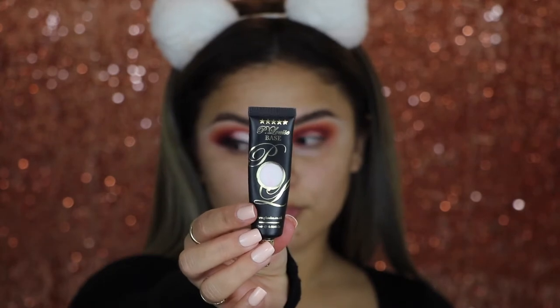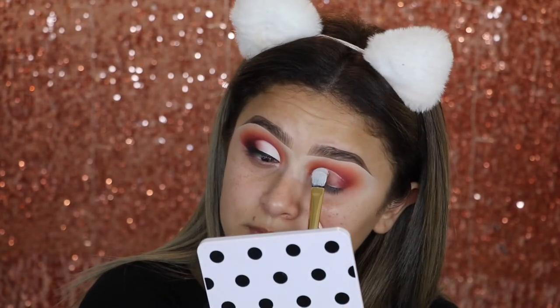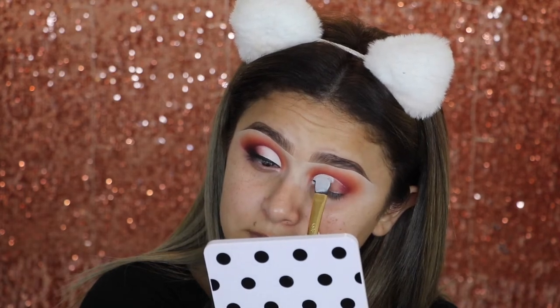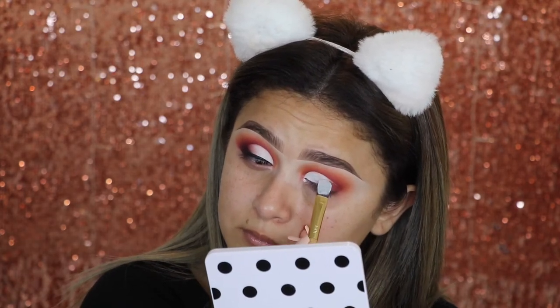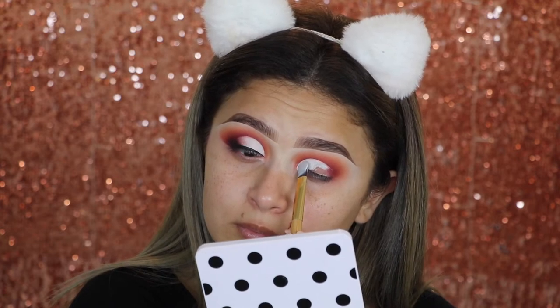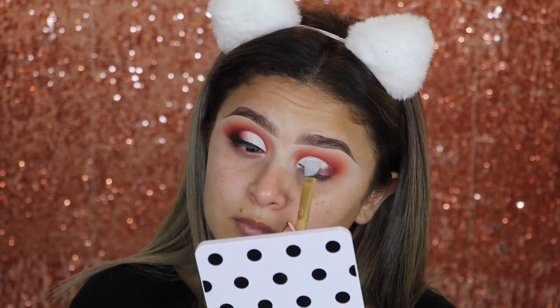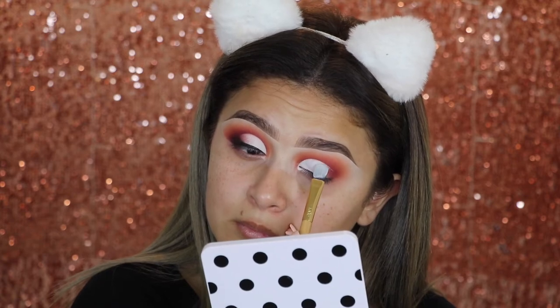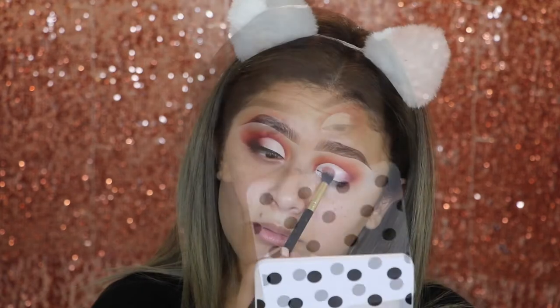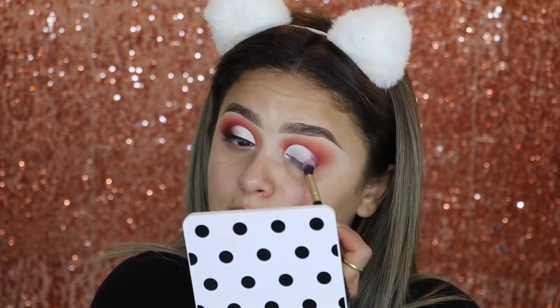Now going in with the P.Louise base in the shade Remorse Zero. I'm going to go ahead and start to do my cut crease. I did go in with it very lightly at first, and then used a makeup wipe to wipe off all the excess, just because I was getting a little bit of that pink tint from the eyeshadow. Just to make sure it's going to look nice and bright white, I wiped off a little bit and then put more product on top. Here I'm just blending it out with a fluffy brush to make sure there are no harsh lines.